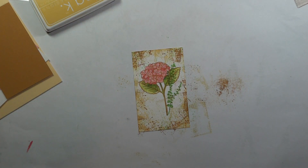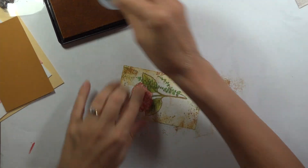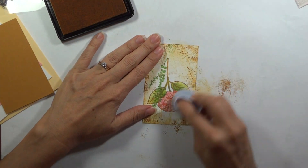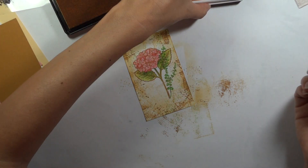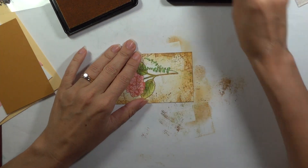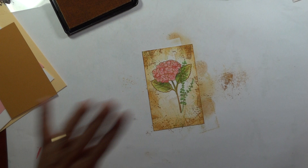I've got my sponge daubers. I'm going to do just a little bit of the yellow, but I don't want to completely cover the white — that's going to really make it glow, having the dark on the outside with the light on the inside. And then I'm going to use just a little bit of this Honey Mustard just at the very edge. I love that.